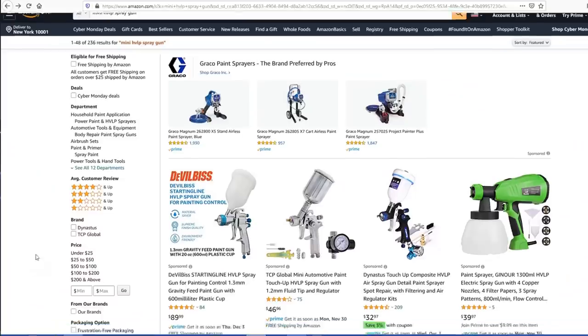Hey guys! A lot of you asked me if it's possible to buy a cheap spray gun as a beginner, and what spray gun to buy. So challenge accepted. I will try to find the cheapest spray gun on the market, buy it, test it, maybe tune it, and try to paint a bike frame with this cheap spray gun. So let's check some online platforms and see what's offered.